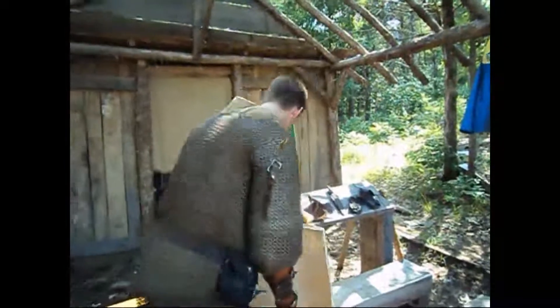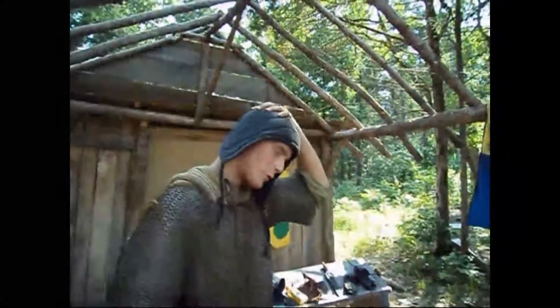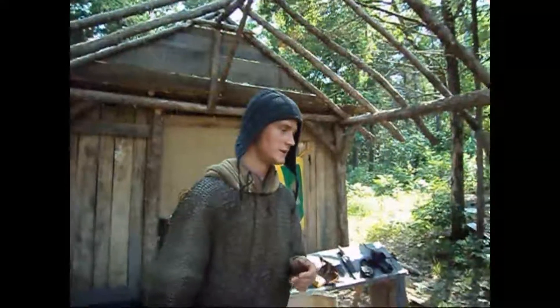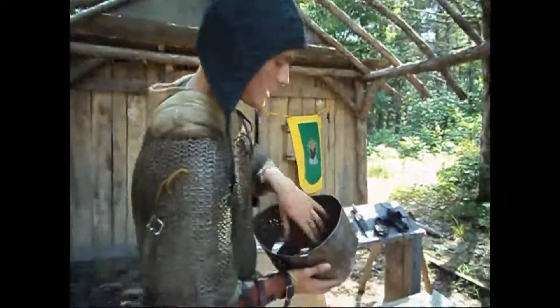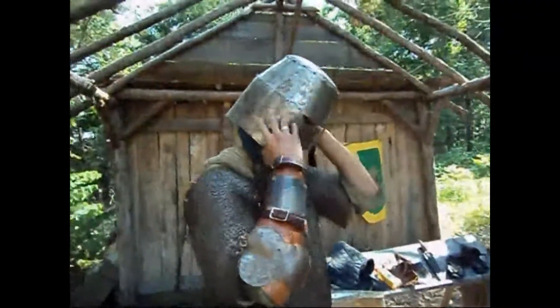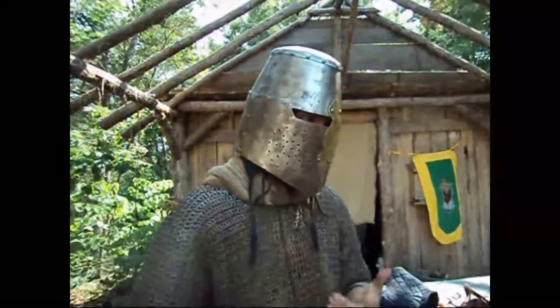Helmets would have been something like this. You start out with an arming cap, then put more padding on top if you were using a pothelm. Then you put on a chainmail coif, which is basically a chainmail sock with a hole for your face. This is called a pothelm — this is what most crusaders used. As you can see, not very much visibility, and it cooks like an oven.